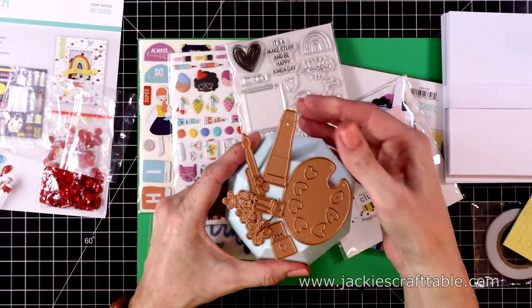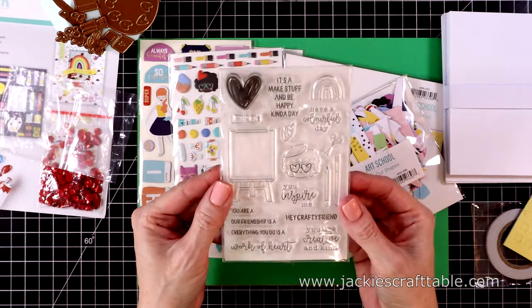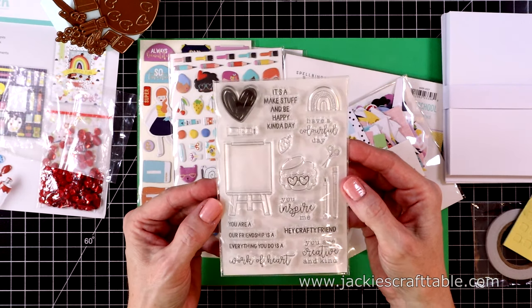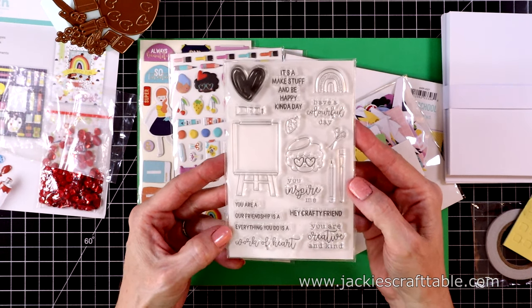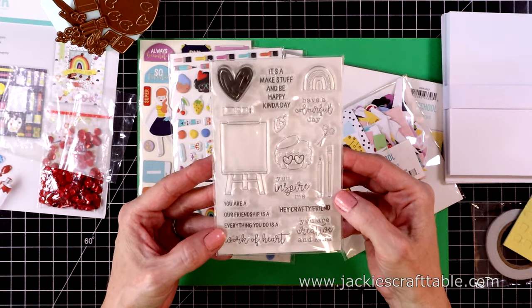I create several cards using this in today's video. Next, let me show you the stamp set. I love all of the sentiments — you can use these year-round, and look at that cute easel. I used that several times as well, but it's just fabulous.